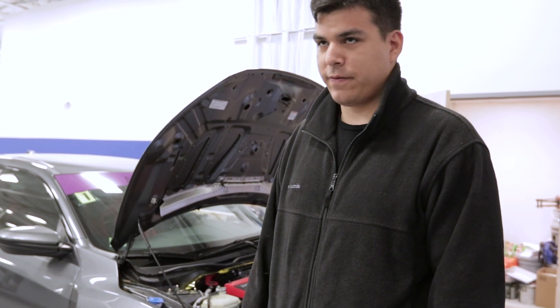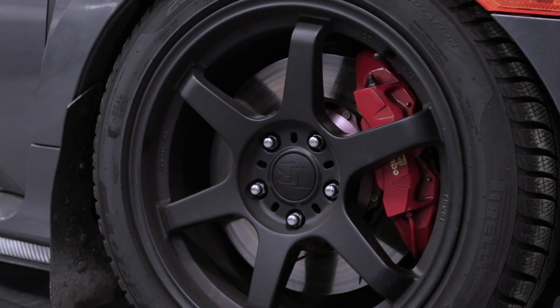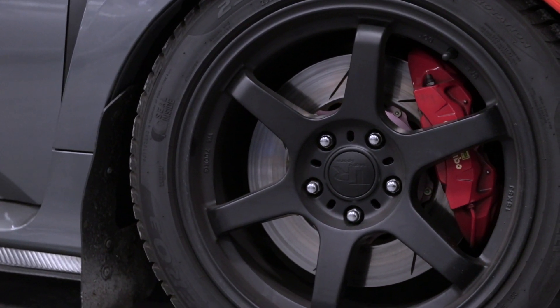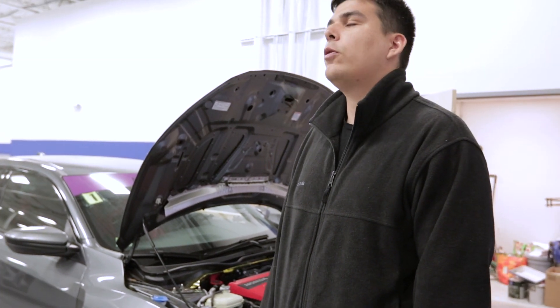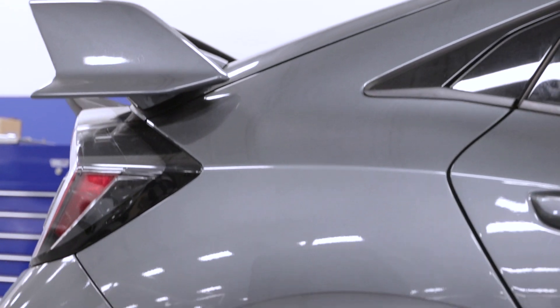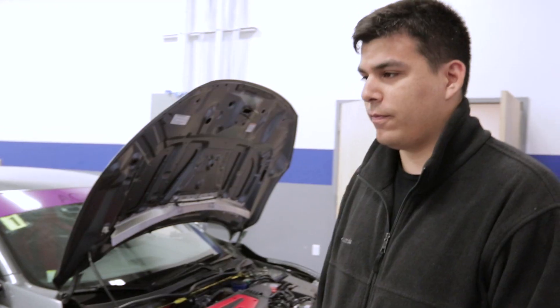The braking setup on this car is fairly simple. It uses the stock calipers and the stock size rotors — they're just gyro disc two-piece rotors. I'm running Carbotech XP-12 brake pads in the front and XP-8 pads in the rear, and I have stainless lines from a company called HEL.